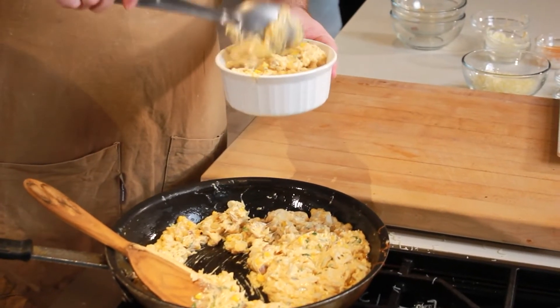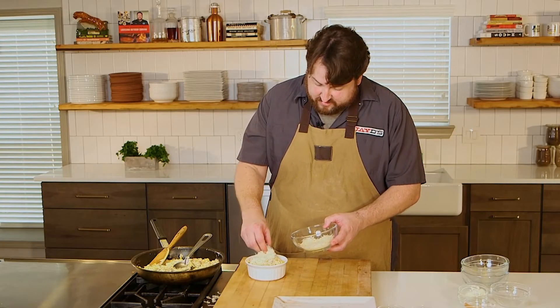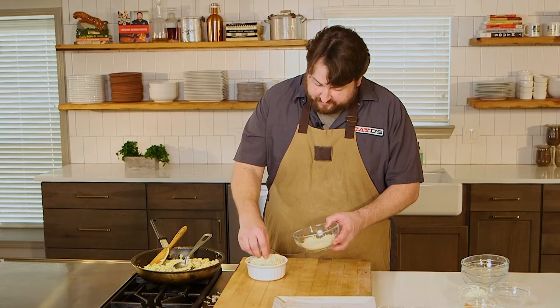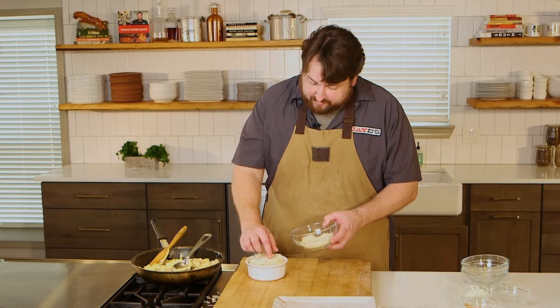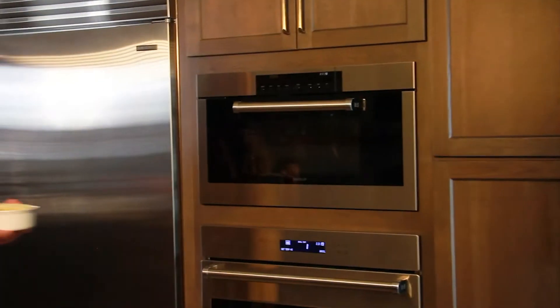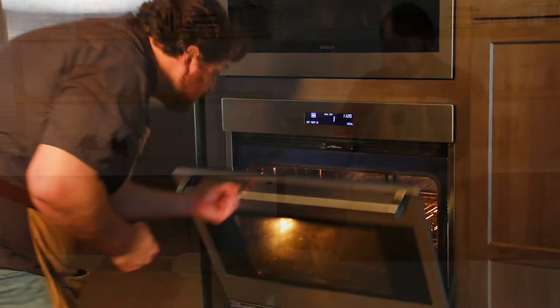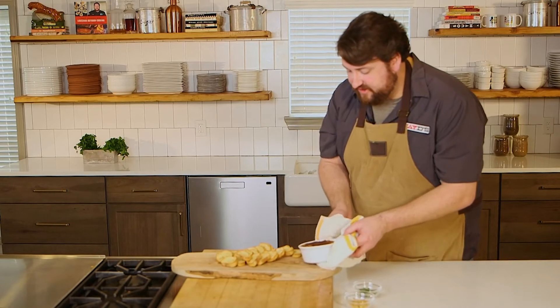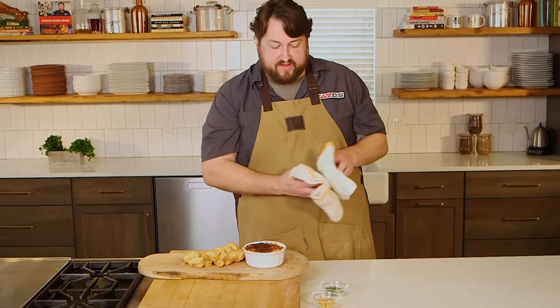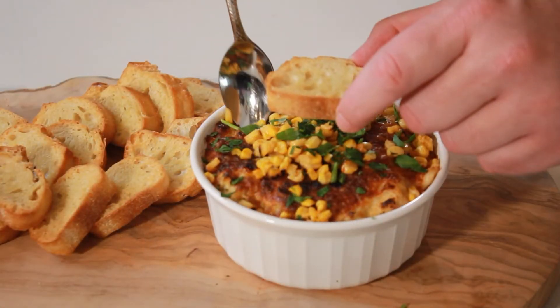I've got my oven set on broil already. I'm going to get some more mozzarella right on top, and that's just going to brown and bubble in the broiler. And with that, I'm ready to go to the oven. Straight out the oven with that broiler on — careful, that's going to be super hot. There is my crab boil dip.